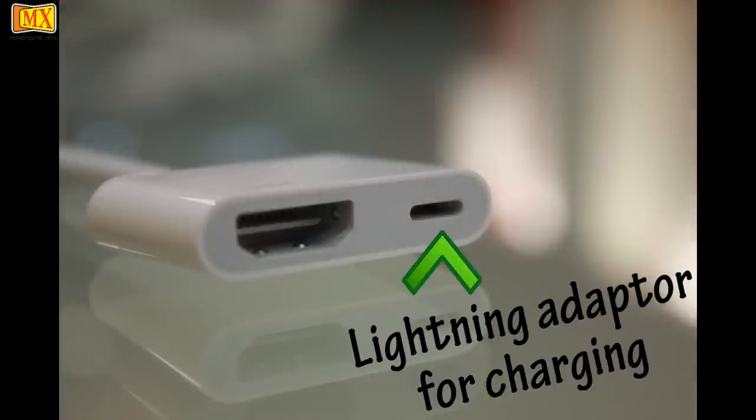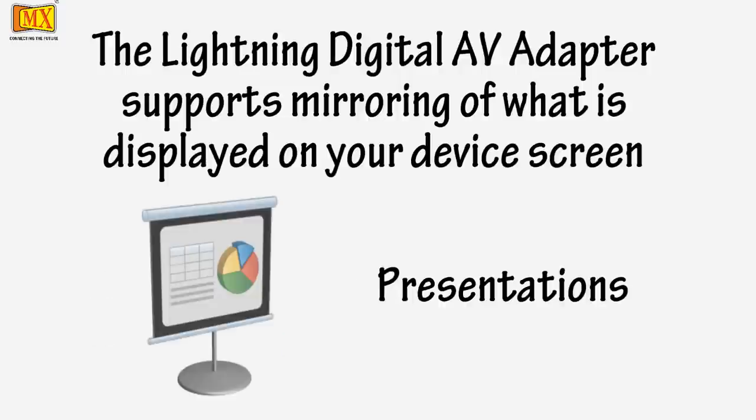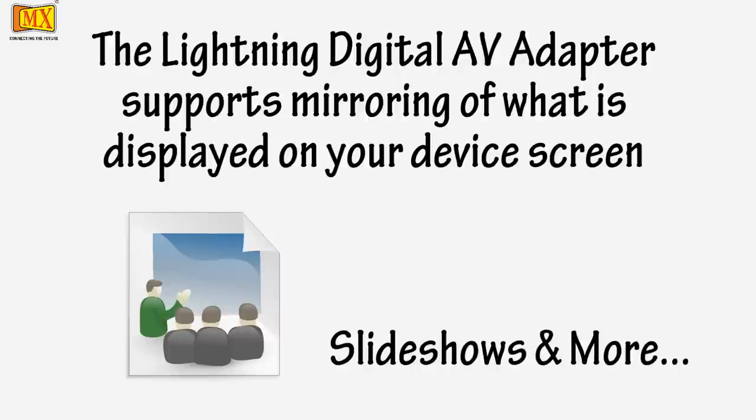A second lightning connector built into this adapter lets you charge your device while it's connected to your HDMI compatible display. The lightning AV adapter supports mirroring of what is displayed on your device screen, including apps, presentations, websites, slideshows and more to your HDMI equipped TV.